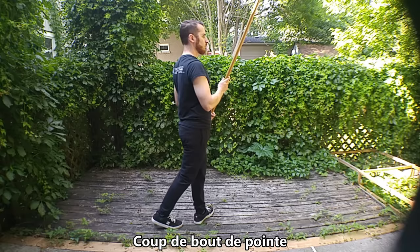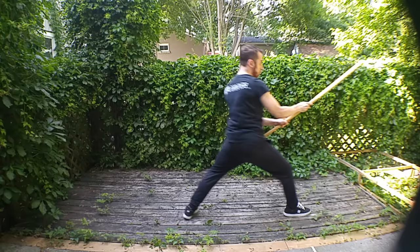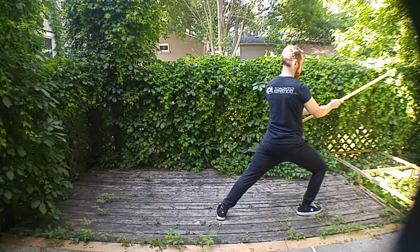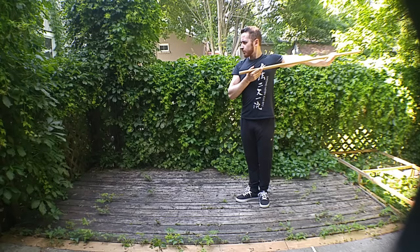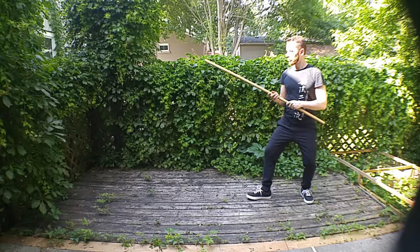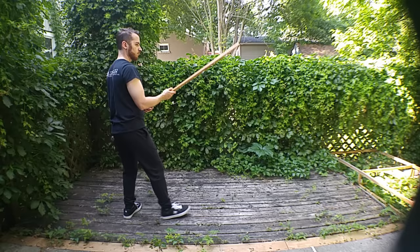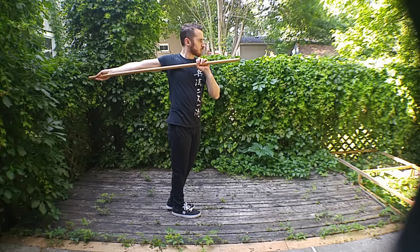Now we move to the strikes. The first is the coup de boue de pointe — basically a thrust forward. These sticks are fairly light compared to some of the huge quarterstaffs in Renaissance treaties, so I need a little more power to make those thrusts effective. This is why I take this charge position, which those who study early bayonet drills will recognize as the charge bayonet motion. I bring the feet together and thrust by sliding through my right hand, giving me power and avoiding a grab by my opponent.